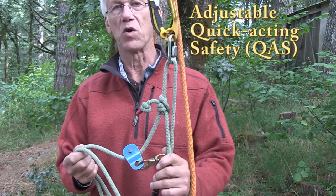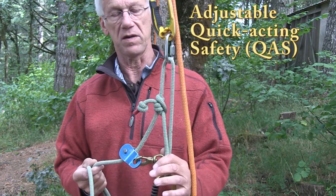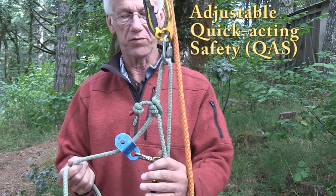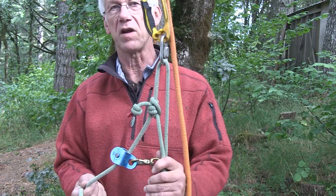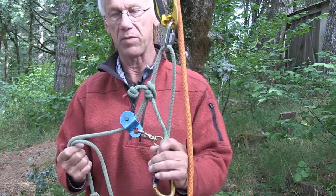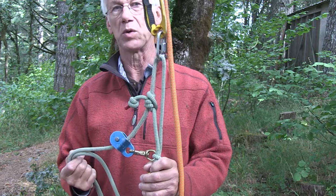Now that a lot of you tree guys are switching over to single rope techniques, I thought I'd show you a piece of old school gear that's really handy for a lot of situations you might encounter. Cavers refer to these things as a quick acting safety, or QAS. It's got a handle ascender on the upper end and a carabiner on the bottom that you clip into your saddle, so it's basically your upper ascender as you go up the rope.